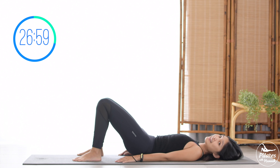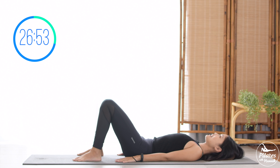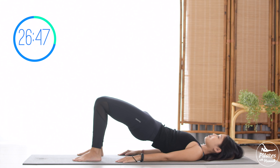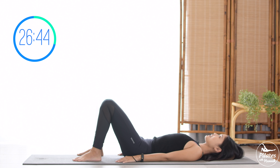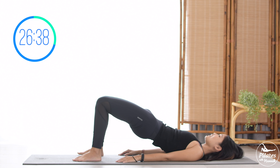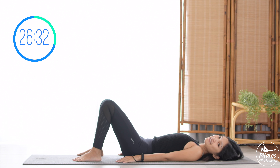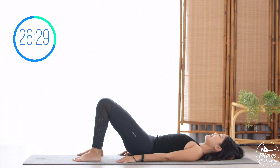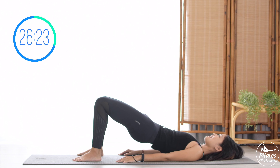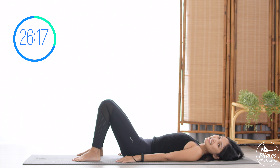Squeeze your booty muscles, squeezing your thighs, and contract your pelvic floor muscles. Nine and exhale come back. Eight, all the way up and down. Seven, keep breathing. Six, belly button all the way in, squeeze your booty, squeeze your thighs. Five and four. Three more times, inhale all the way up and exhale down. Two. Last one, lift and slowly bring it down. Shake your hips, inhale deeply to your nose and exhale deeply through your mouth.